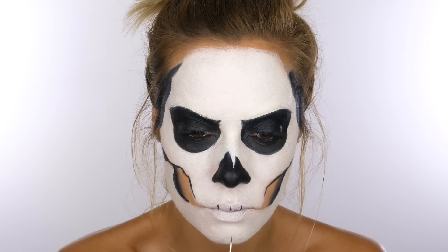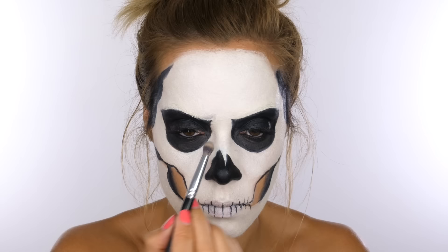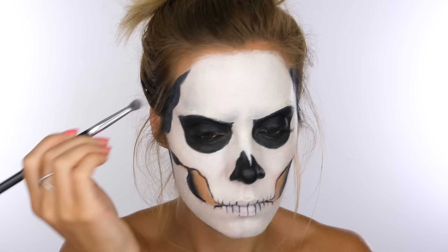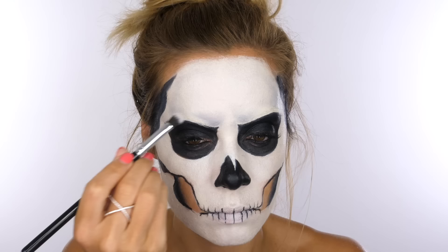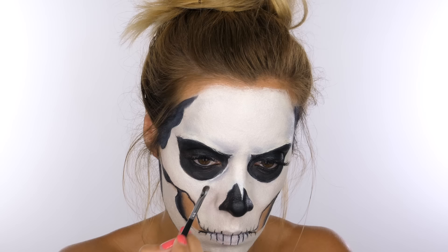Moving on to the mouth — I'm starting with a line on the top lip in the very center, then joining even lines either side to mimic teeth, doing the same on the bottom lip. You can make the bottom teeth slightly smaller than the top, but I've mirrored them. I'm now taking a cheap black eyeshadow, tapping off all the excess so there's only a very faint amount left on the brush, and using a very light hand I'm dusting it onto the brow bone and around the sides of the forehead. A heavy hand will disturb the paint underneath.